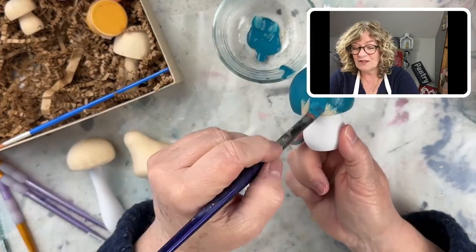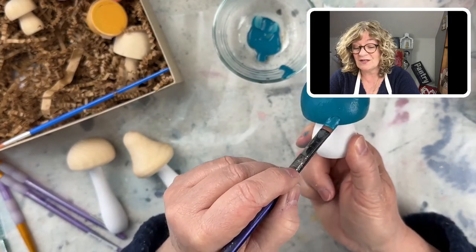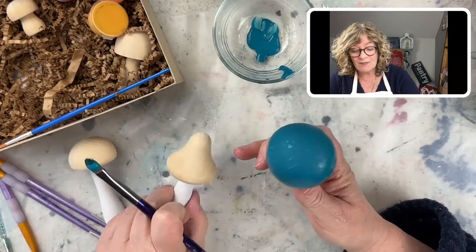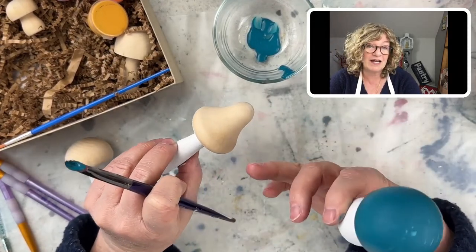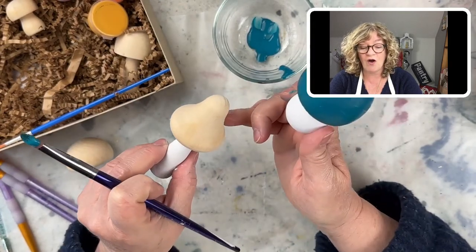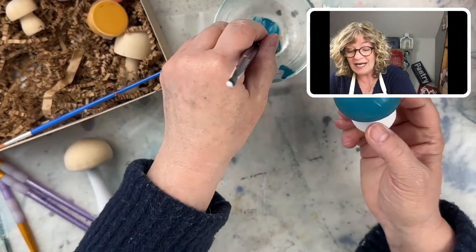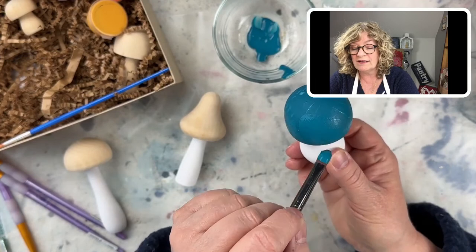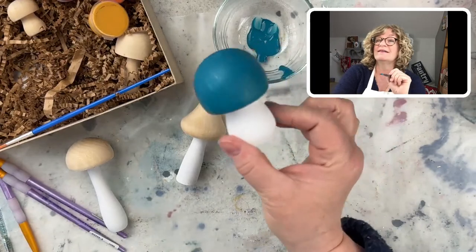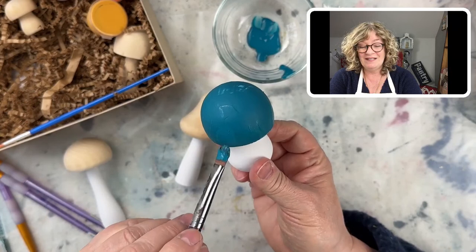Look at that — really cute! Here's another technique you can do when you're painting something like this: if you want to keep part of the natural wood, you could tape it off. Get some washi tape and tape off some of the raw wood — maybe have it go across — really burnish it down so the paint doesn't go underneath, then apply your paint and you'll have some of that raw wood to show.